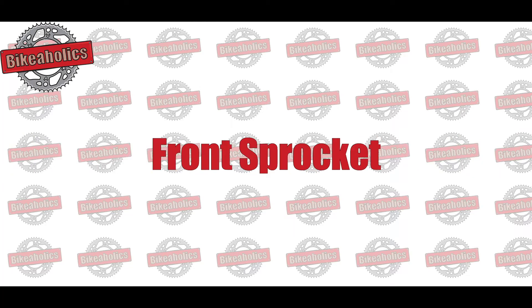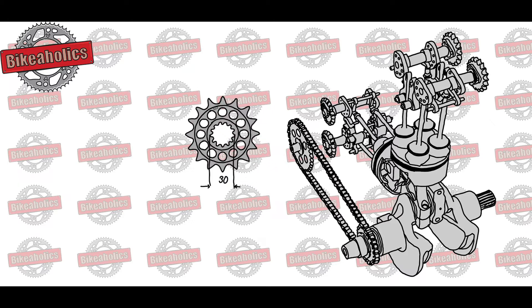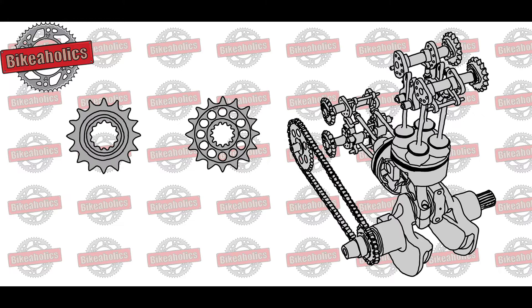How to determine the size? The front sprocket is fitted to the driveshaft. The shape and size of the driveshaft is motorbike specific. One should always look for the same shape, otherwise the new sprocket won't fit.